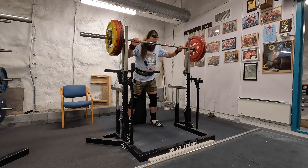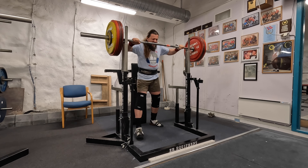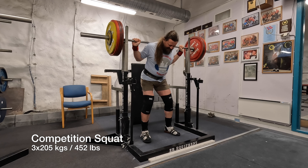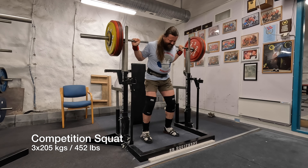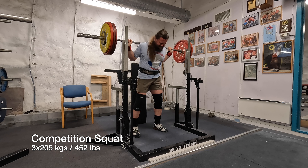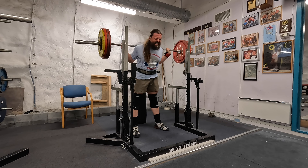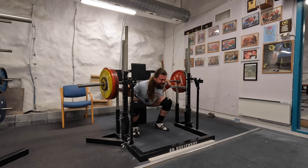We're here with 205 kilos in the squat. This was a good week for me with a good level of strength all over. So 205 kilos here, three reps — it should not be a problem. Let's see — that's the first one.